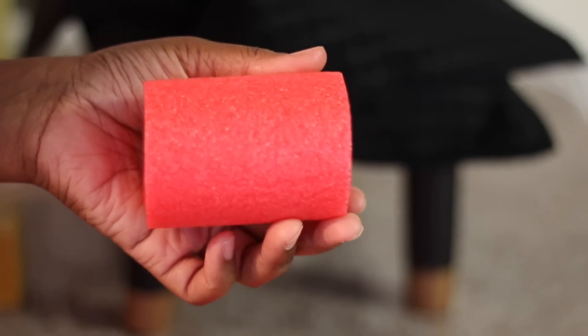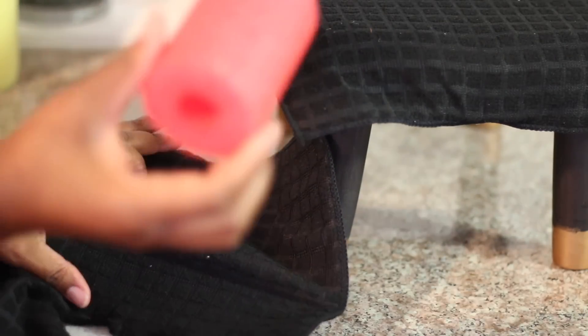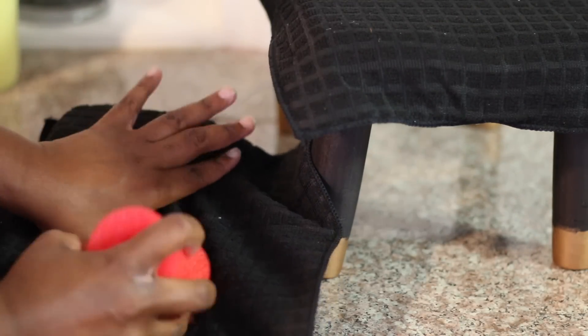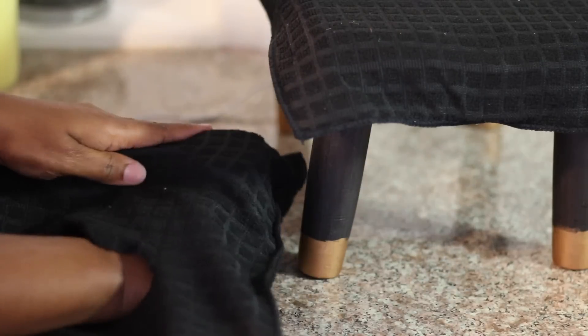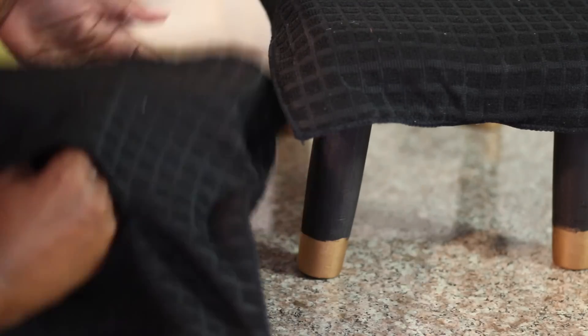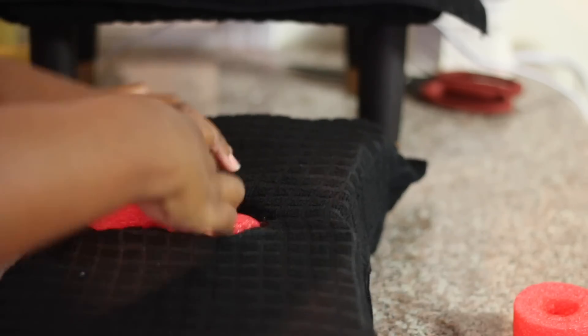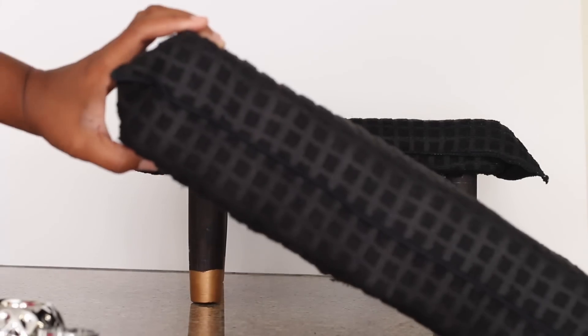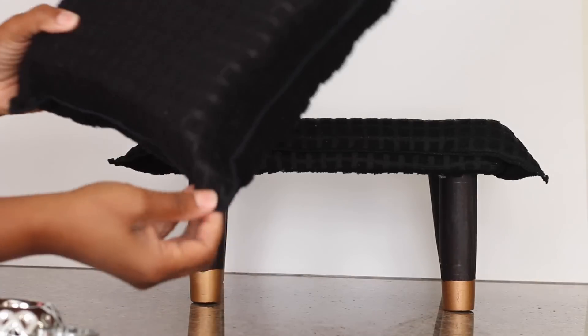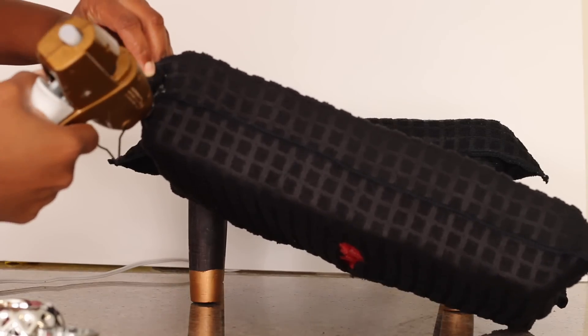Then I cut a pool noodle into two and a half inch pieces and taking the other dish drying mat I cut it also, split it open, and placed those inside — a total of 15 — and squeezed them all in. Then on the corners I just tuck them inside of itself and using hot glue I glued it down.